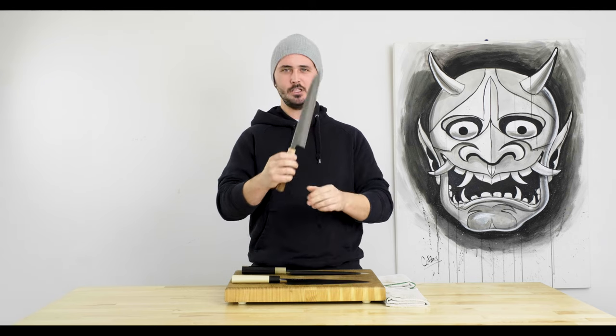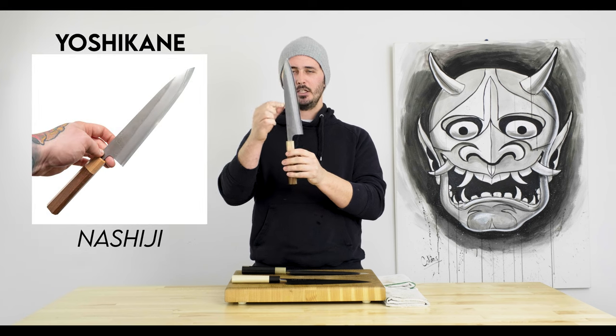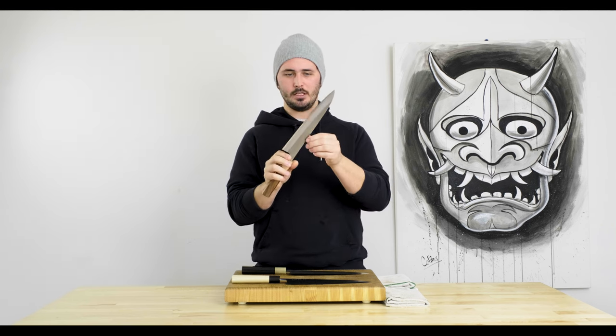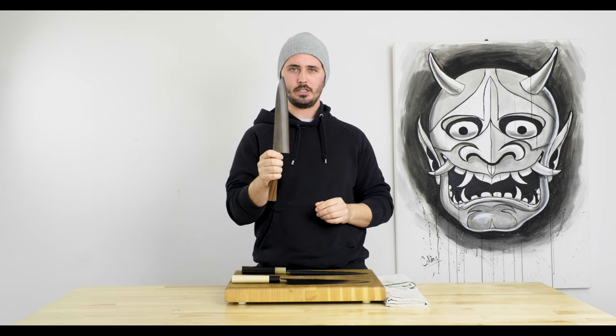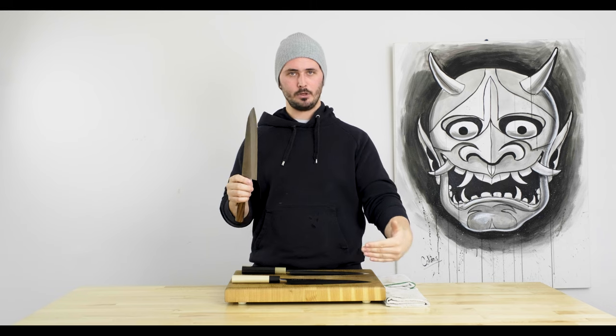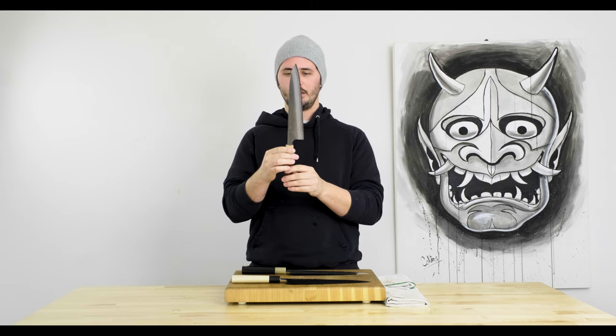Next up, the Yoshikane Nashiji 240 millimeter Gyuto with stainless cladding and Shirogami number two at the core. This is the only knife with stainless cladding that we're looking at today — the other two are either iron clad or mono steel carbon steel. So this guy will be the easiest to maintain of the three.